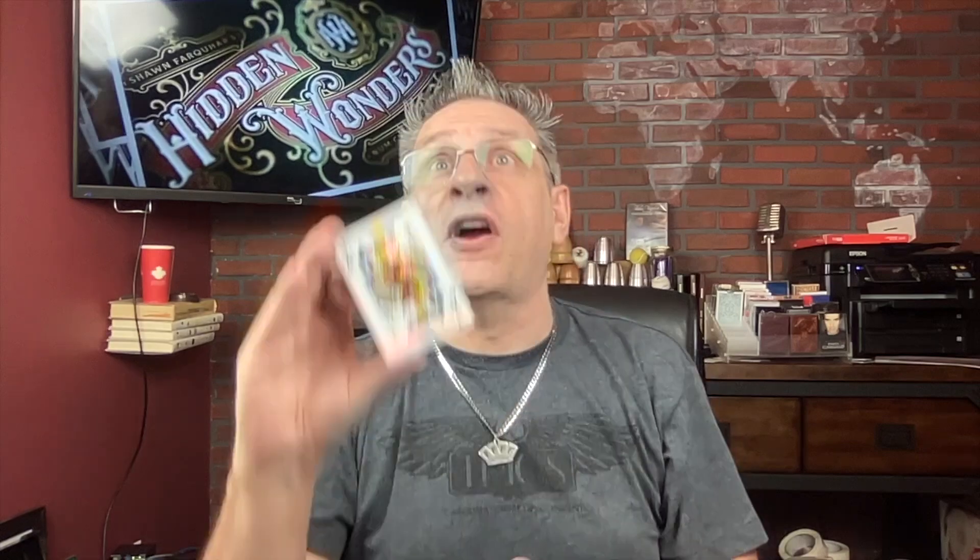First and foremost, I have a deck of cards. These are not a regular deck of playing cards. These are what I call 'what's left' cards — they're what's left after I finish doing other magic tricks with them. We're going to have some fun with these. But first and foremost, let's watch the trailer.